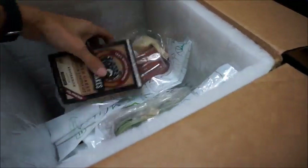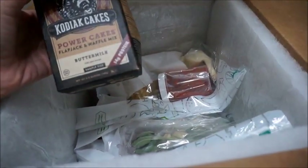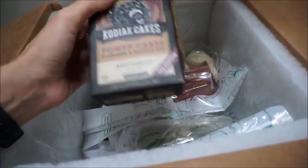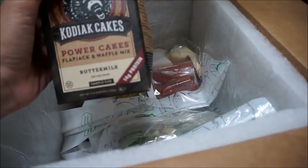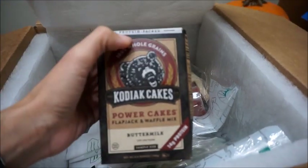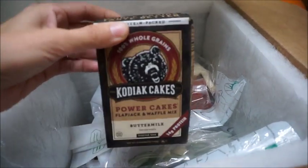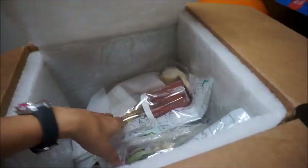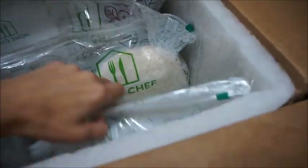Sometimes they put free stuff in there, and this must be one of those. This is a flapjack waffle mix — it's actually pretty good because we've had this already. Okay, here are the ingredient bags. You got three bags in there and they're so cute.